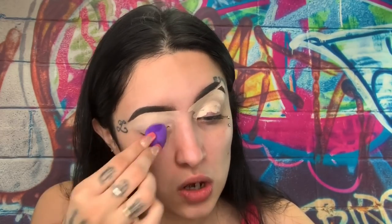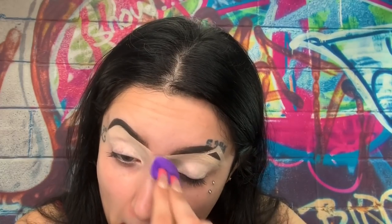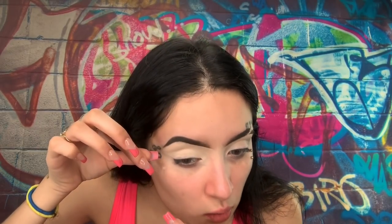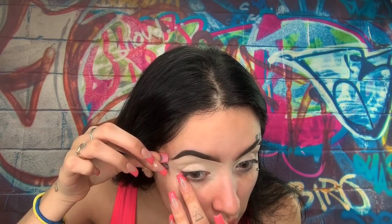Now I'm going to grab one of my beauty blenders — I got it from Real Techniques. You can get these anywhere: Walmart, Ulta, they sell them everywhere. I'm going to be blending my base out — you want your base to have no cracks and no creases so that once you put your eyeshadow on there, it's just perfect. I am going to be using tape on my eyes because I'm going to be using these pigment powders and I do not want any fallout whatsoever.